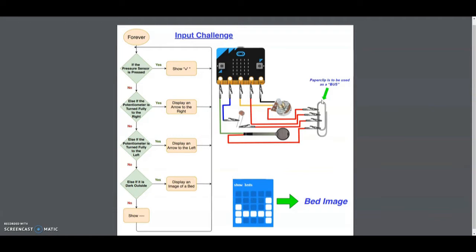For this challenge, what we're looking at doing is using either pressure, some sort of light, or a mechanical turn of a knob to detect some sort of environmental change with our microbit.